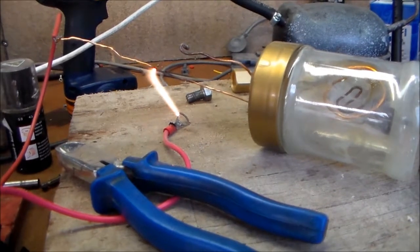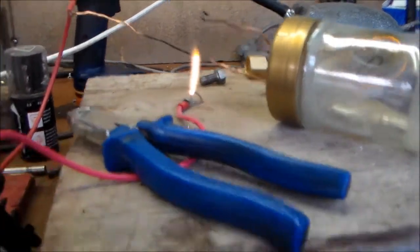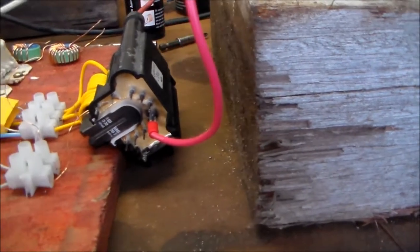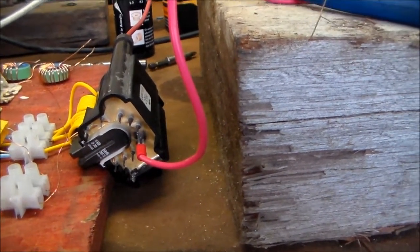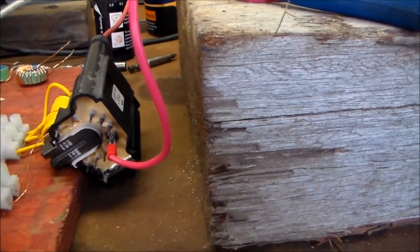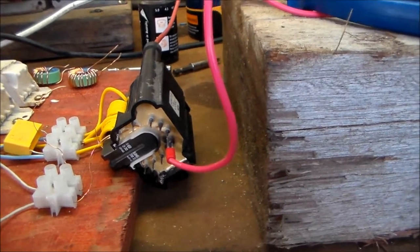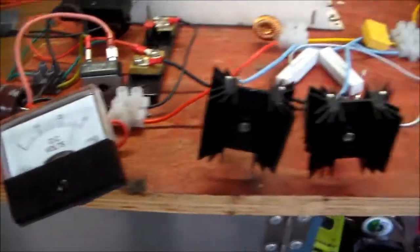I wonder what's going to pop first — my transistors, the circuit, the capacitor, or the flyback?